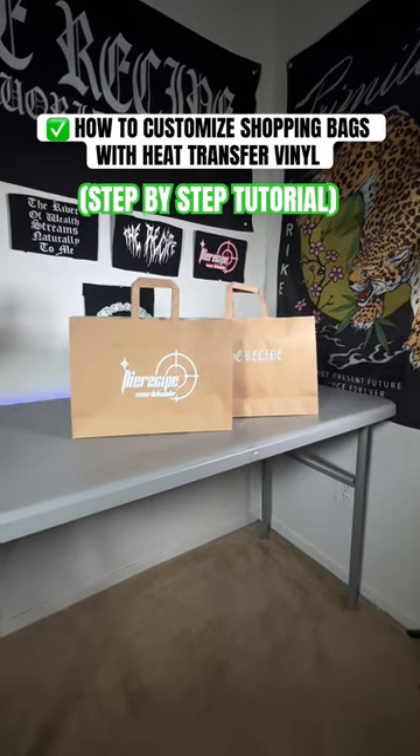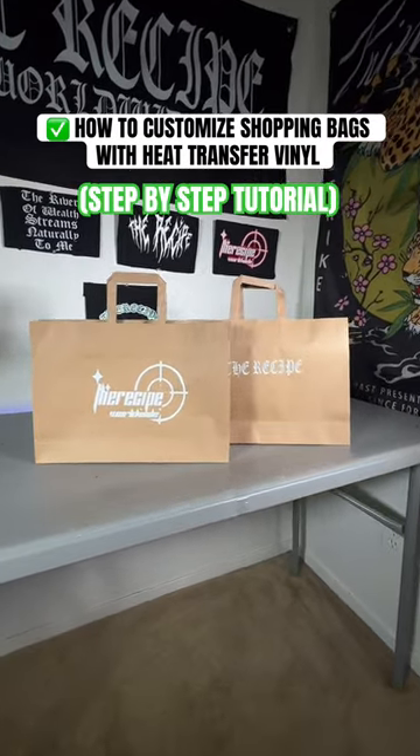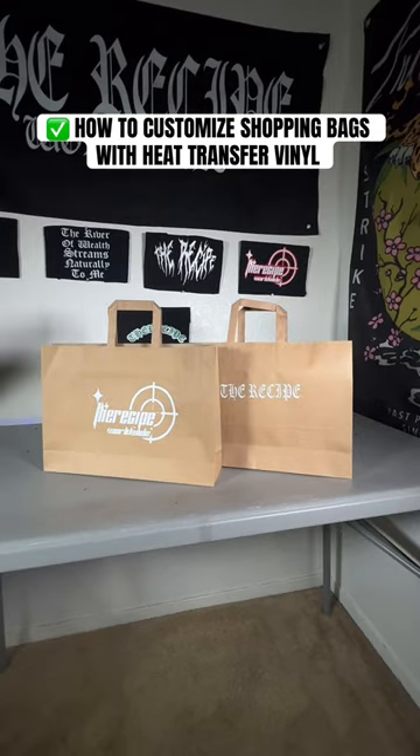I'm going to show you how to customize shopping bags just like this using heat transfer vinyl. This is going to be perfect for your clothing brand or small business.